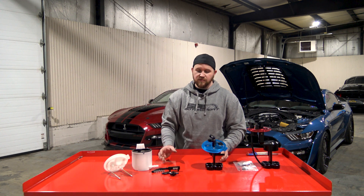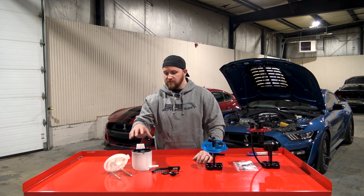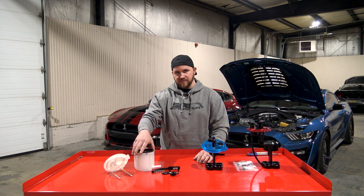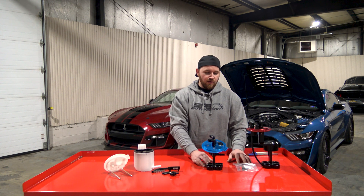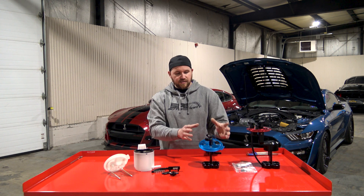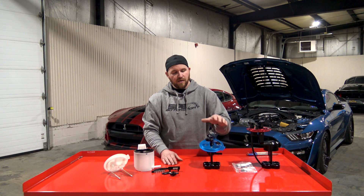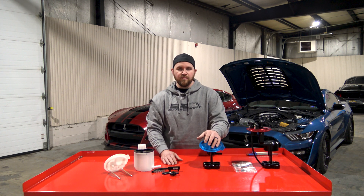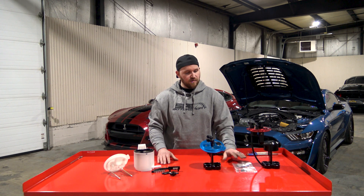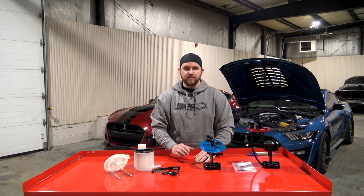Alright guys, that pretty much covers it on this week's product spotlight of the F-150 and Mustang fuel system offerings that we have. To go over it one more time: we have the dual pump setup for the factory fuel buckets and fuel pump sending unit, and then we have our Tetrad line, which is our four pump fuel pump modules. They are available as the fuel pump module by itself for the Mustang and the F-150 — all this stuff's on the website. On the Tetrad pumps, we do plan on moving them into model-specific kits eventually, but as of right now everything's available as it sits. So that covers it for this week's product spotlight — we'll catch you on the next one. Thanks.